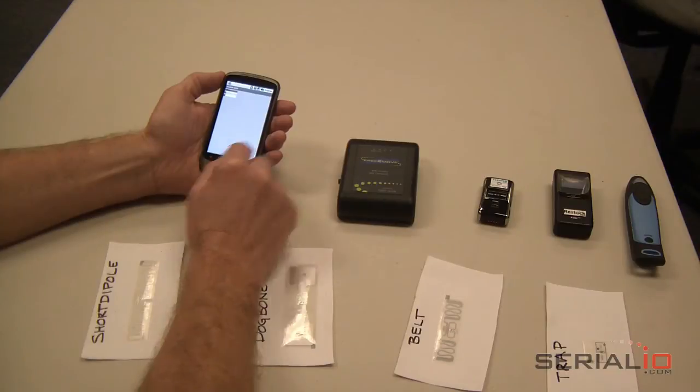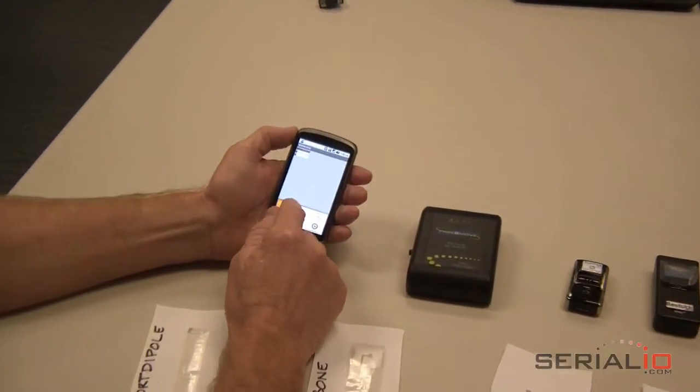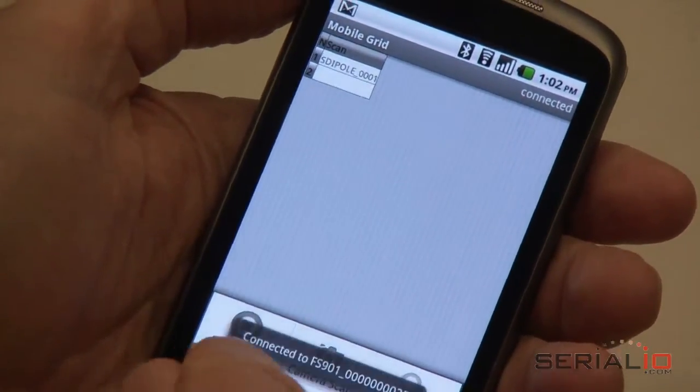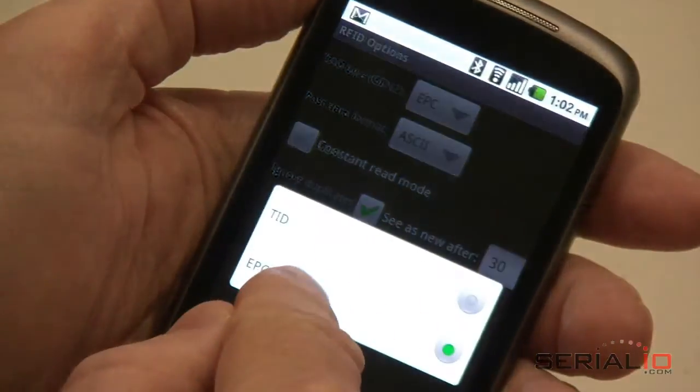First, turn on the RFID reader by pressing the power button. The RFID reader will be in Bluetooth discoverable mode. Use the menu connect option to connect to the reader. When connected, pick the type of Gen2 tags you will read. TID is Tag ID and EPC is Electronic Product Code.